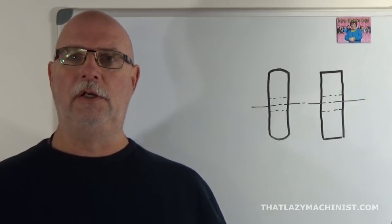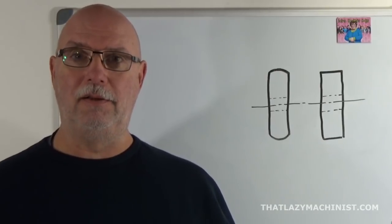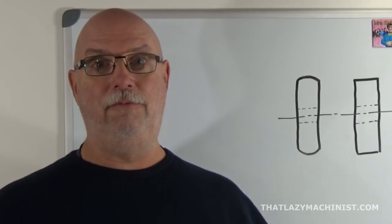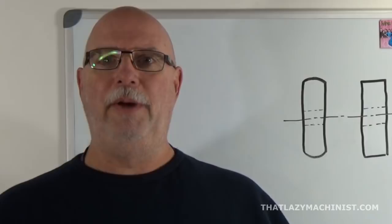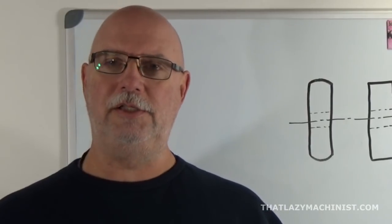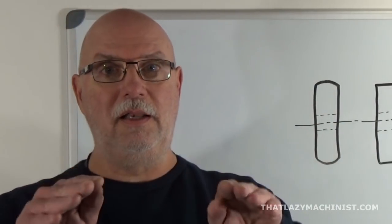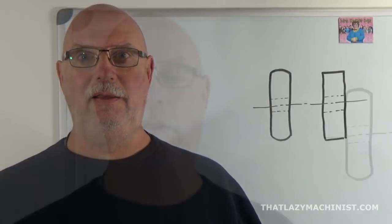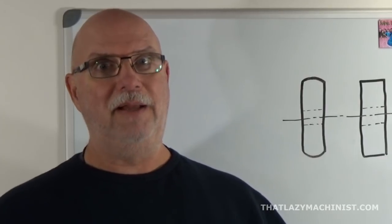I'm talking about belt sanders. Belt sanders use flat belts — they are drive belts, but they are flat belts. A major problem with flat belts is that they don't track easily. If we use a flat-faced pulley, the belt will tend to run off the pulley if there's any, even a minute, misalignment or misadjustment. However, if we produce pulleys that are slightly domed or convex, that will help greatly with keeping the belt on track. And that's what Jean-Louis wants to produce — a slightly convex pulley for his belt sander project.